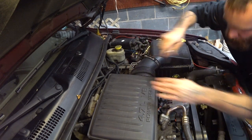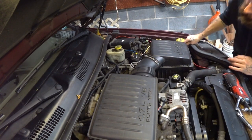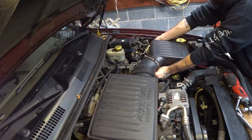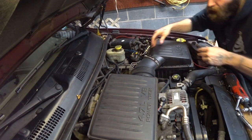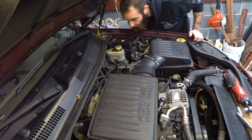A real simple, old-school tune-up is gonna go a real long way to get your Jeep getting better miles per gallon, better power, and just generally getting better life out of it. It's gonna last a whole lot longer if you take care of it.